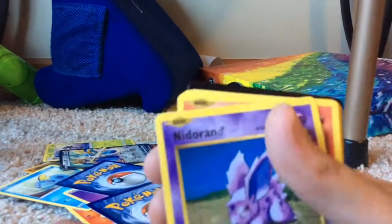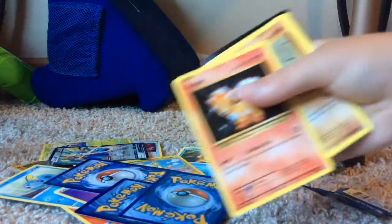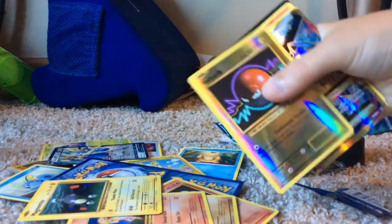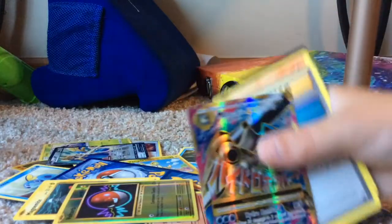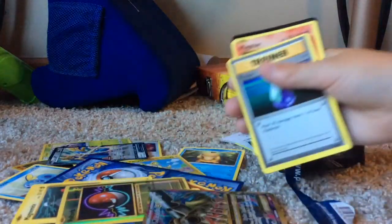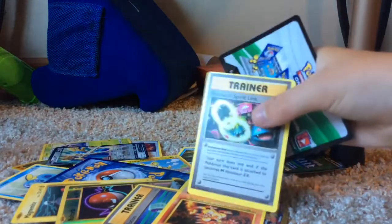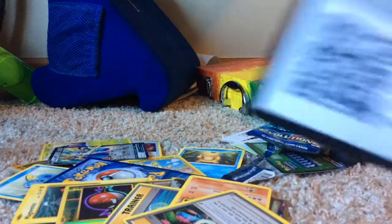We got Ninetales - oh that's a good one! Vulpix, Ponyta, Magnemite, reverse holo Voltorb, and Mega Blastoise EX - wow! Potion trainer, Magmar, Venusaur Spirit Link, and here's a code card for you guys - slap that in your app!